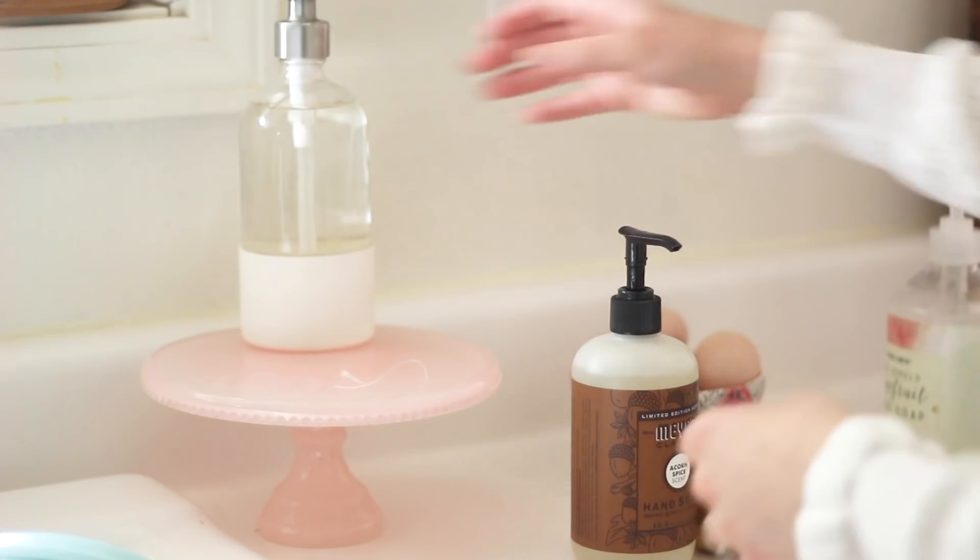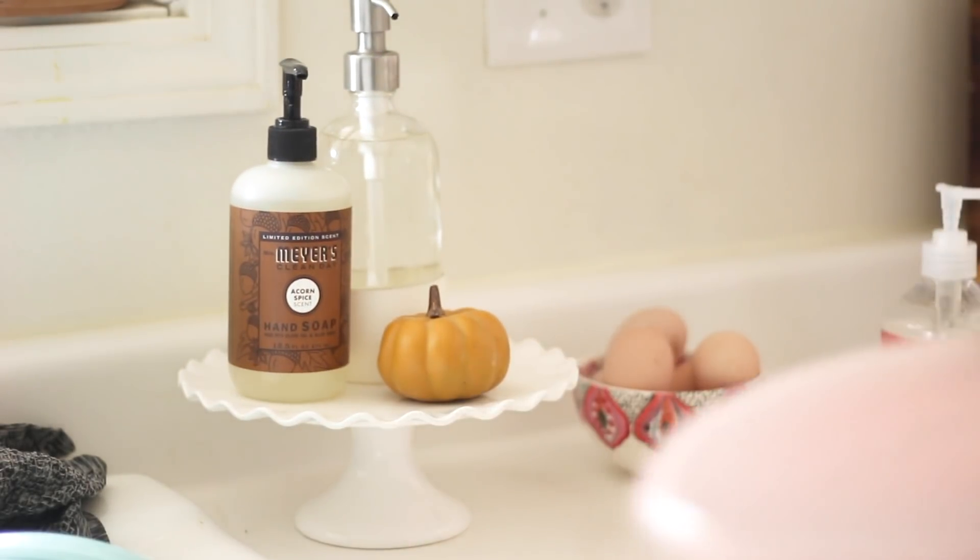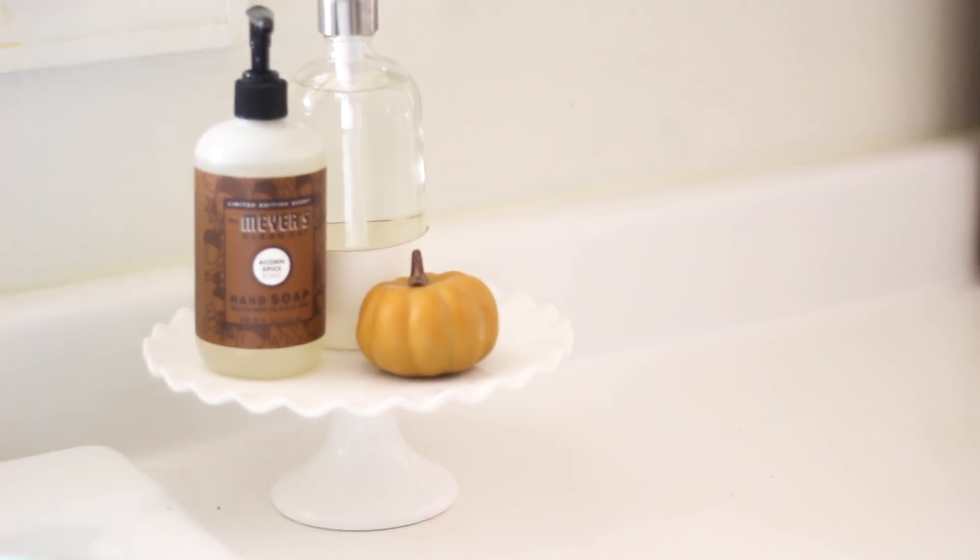The next area I like to switch up for the seasons is my little dish soap and hand soap stand by my sink. I felt like the pink color didn't match, so I just switched it out for a white cake plate and a Mrs. Myers acorn-scented hand soap, my clear dish soap bottle, and then a little pumpkin.